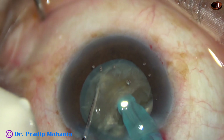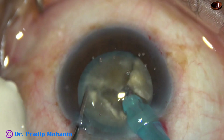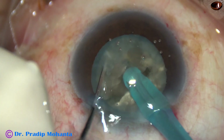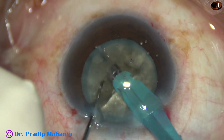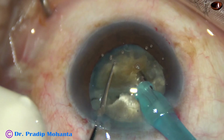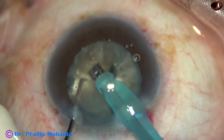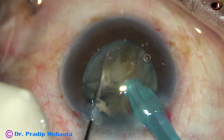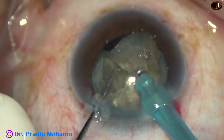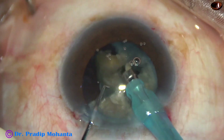Now, each hemi-nucleus is again divided into two large fragments. This is the other hemi-nucleus — it is also divided into two large fragments. Even for the hemi-nucleus, the tip is buried into the lens mass, and with very good purchase, the hemi-nucleus is divided into two parts. Each nuclear fragment is emulsified with ultrasonic energy. The ultrasonic energy is set at 80%, flow rate is 45 ml per minute, and vacuum is 450 mmHg.